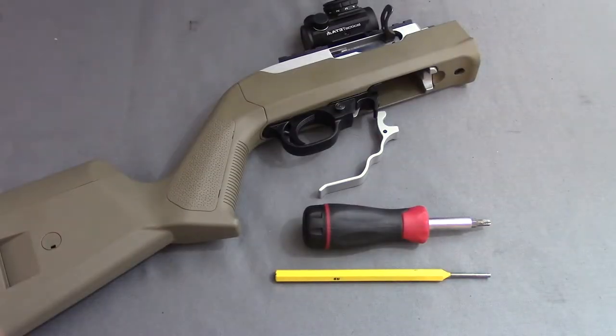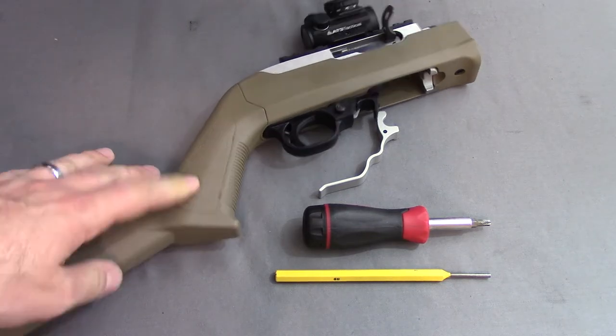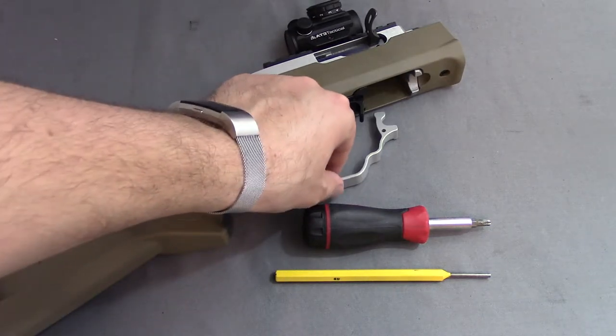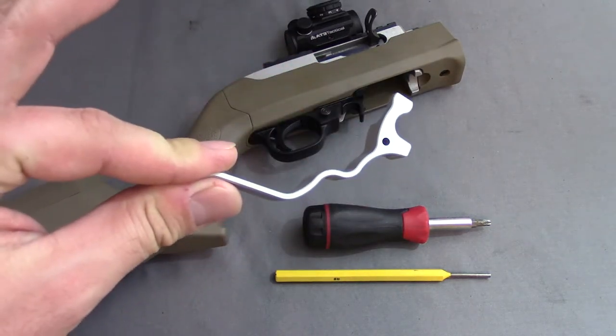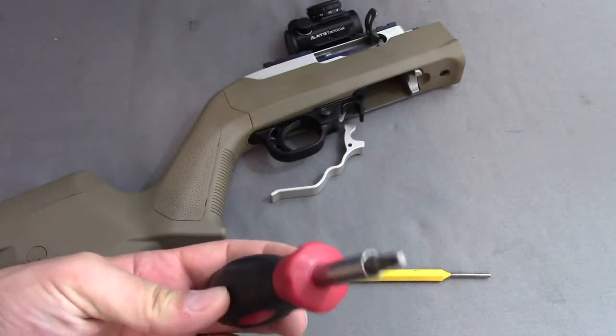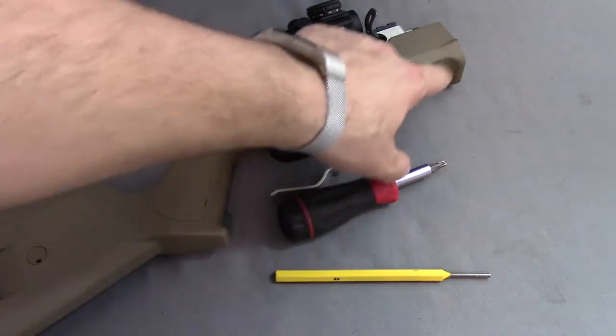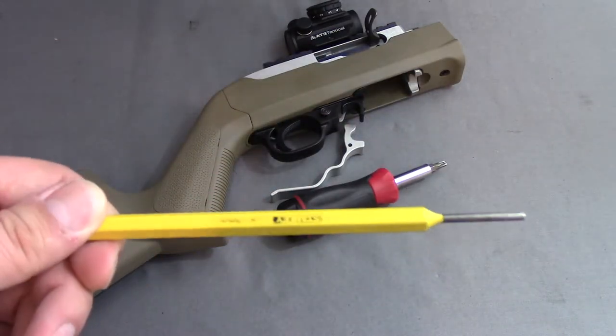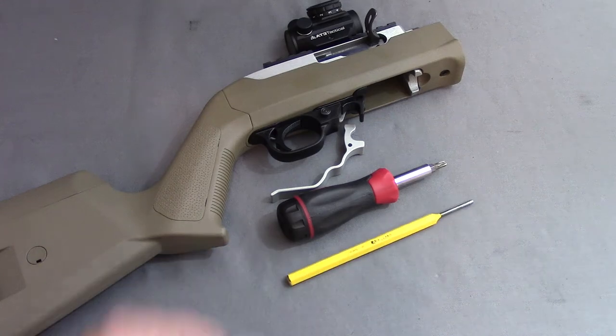So what you'll need: a Ruger 1022 receiver — this happens to be my takedown, so you just need the back-end receiver portion. You will need the aluminum extended magazine release. You will need a screwdriver with the proper bit — different 1022s have different bits, so just find the right one for you. And you'll need a punch; this is a one-eighth inch punch.